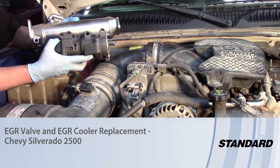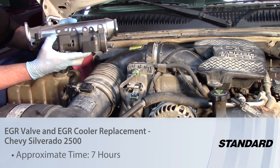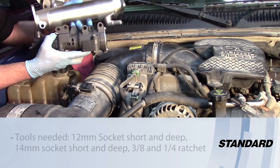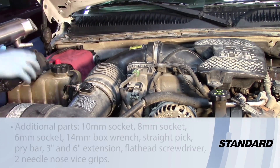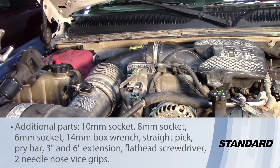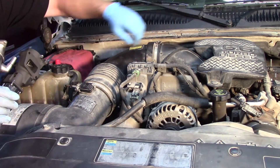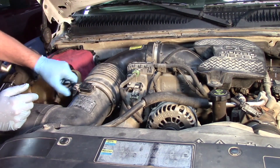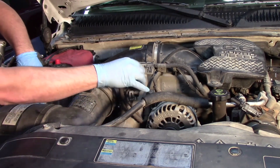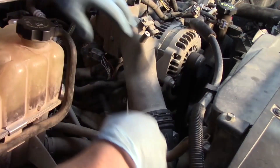Today we're working on a 2006 Chevrolet Silverado with the 6.6 Duramax and we need to do an EGR replacement on it. While we're in there we're gonna go ahead and do the EGR cooler as well. To do that we're gonna have to take the air intake assembly out, our intake manifold cover, our air horn, and of course remove quite a few different electrical connections from various components to get those out of the way so we can access the EGR valve and the cooler.